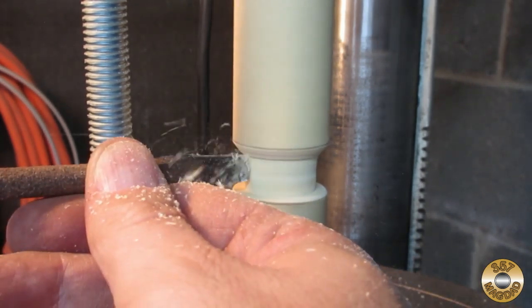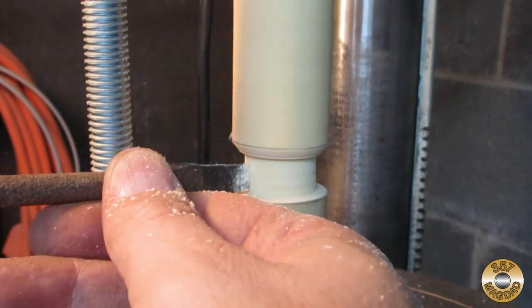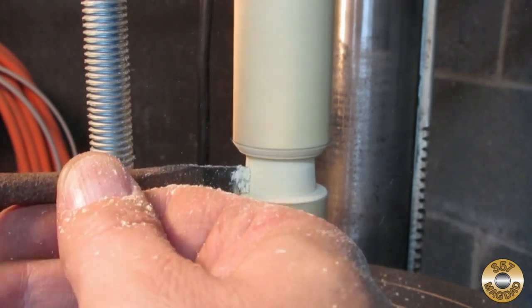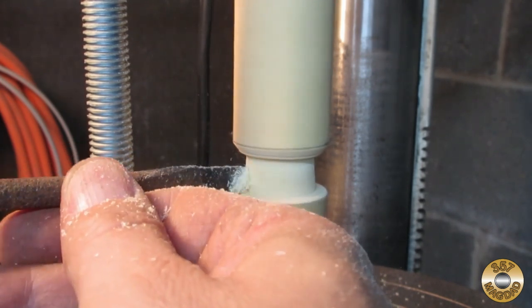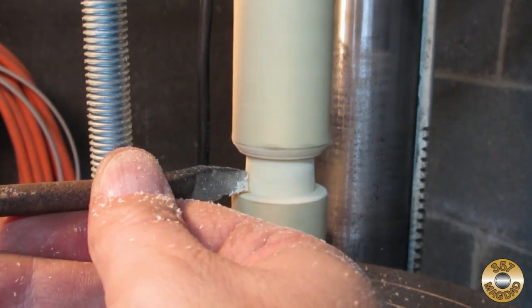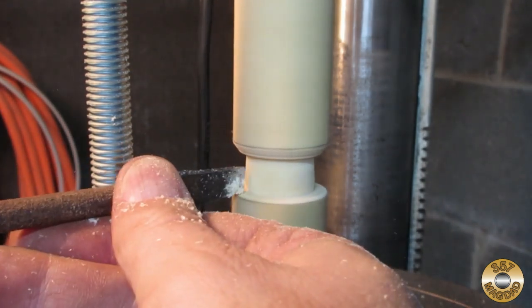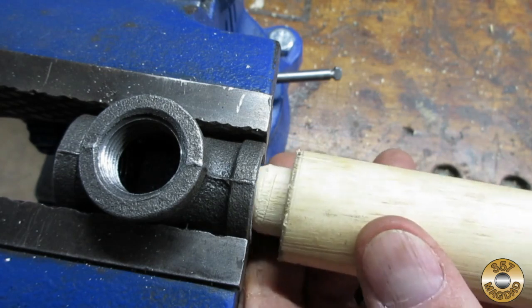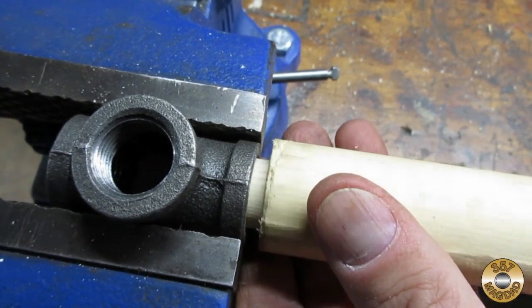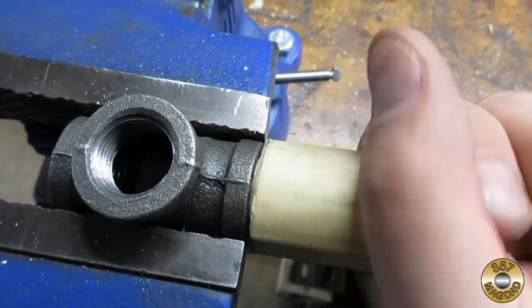At some point the tail stock started squeaking, so I added a drop of oil. Considering how low-budget this setup was, I think it did the job pretty well. I added a chamfer to get the dowel started in the makeshift die, and it took some experimentation to get the right diameter to yield good threads.